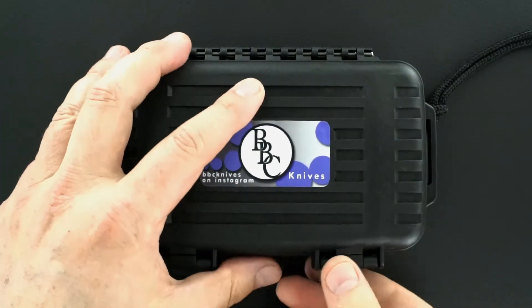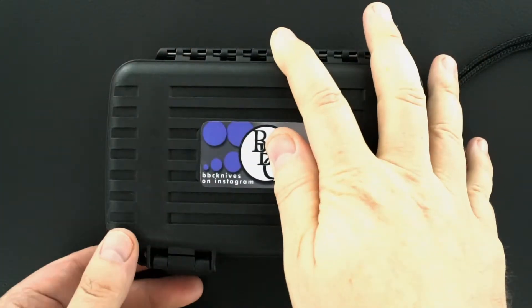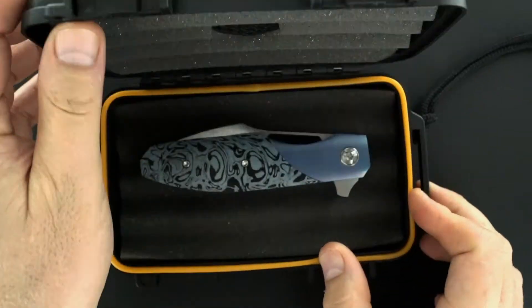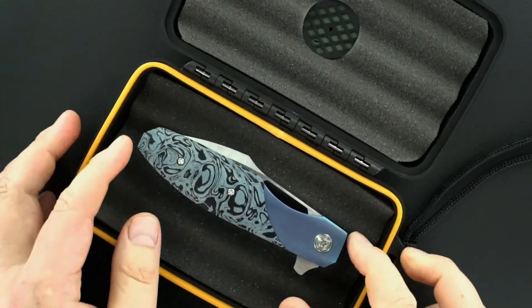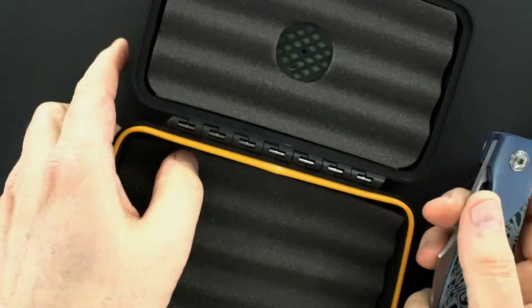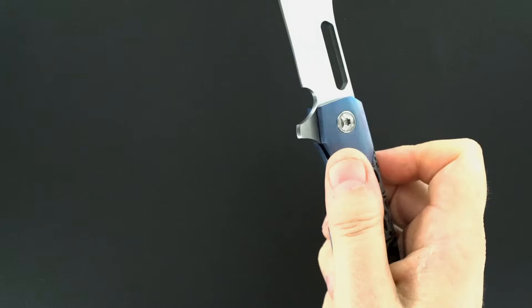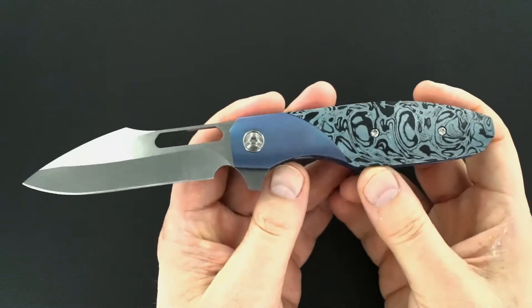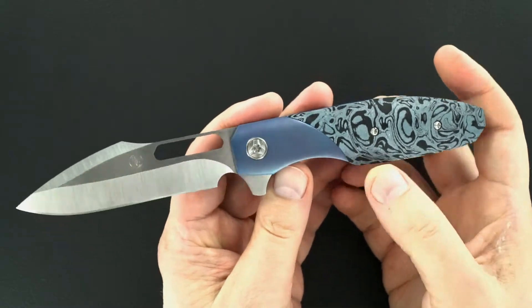Last week at the USN G8 gathering, Jordan Bass showed me a crossfade to harpoon grind — got to be the nicest one he's made. I snatched it up real quick.